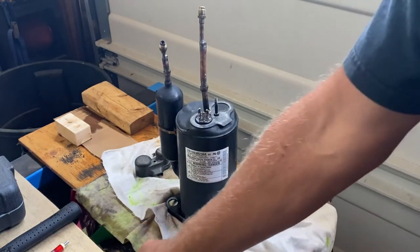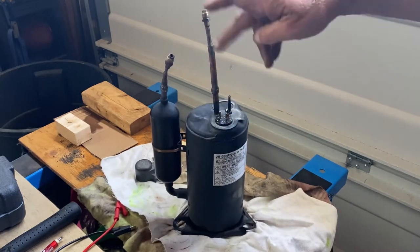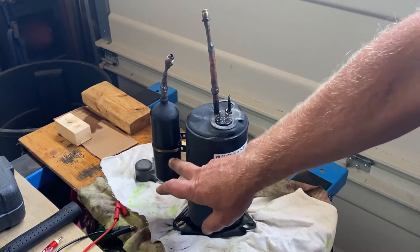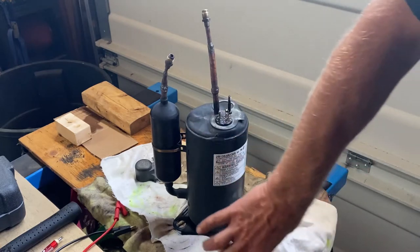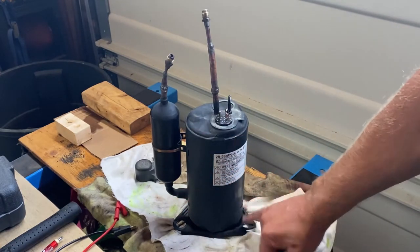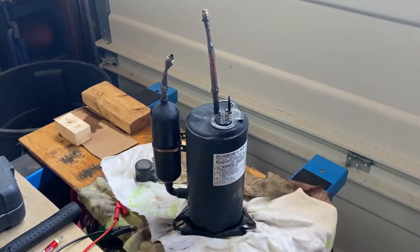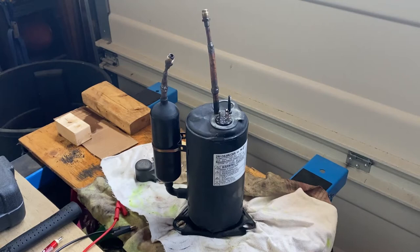That's the electrical check — because you're not going to cut these open every day, probably never, unless you're doing a video like this or have a specific concern. Before I cut it open, the discharge line is at the top and the suction line connects to an accumulator, which helps protect the compressor. I'll cut all those off. The windings are at the top, the compressor at the bottom held in by spot welds. I'll cut the base off and grind the bottom to expose the compressor. I'll stop the video during that process and come back when it's done.